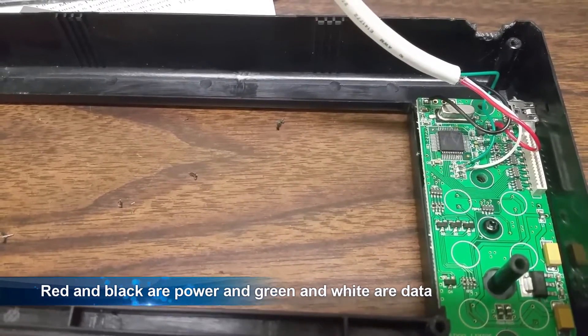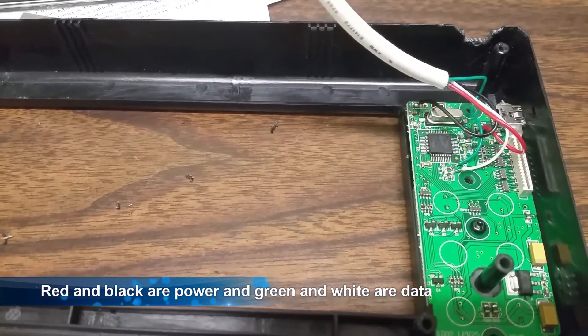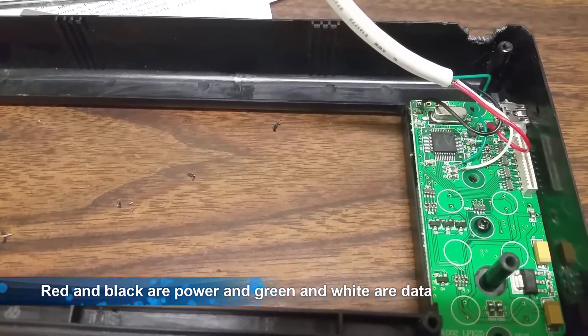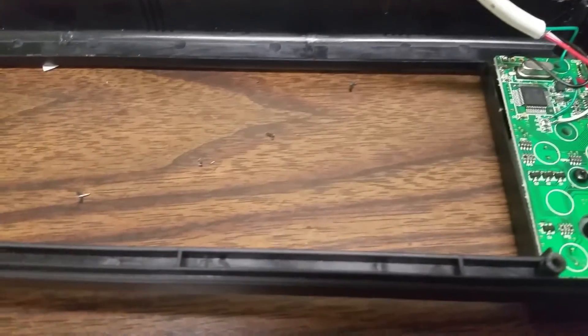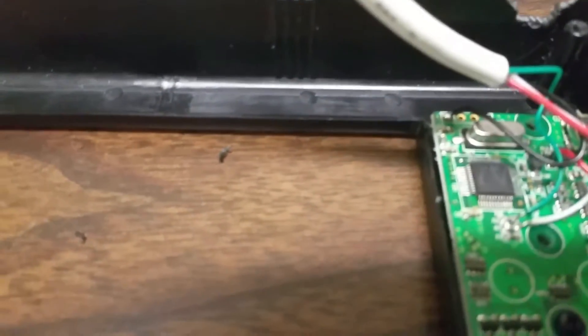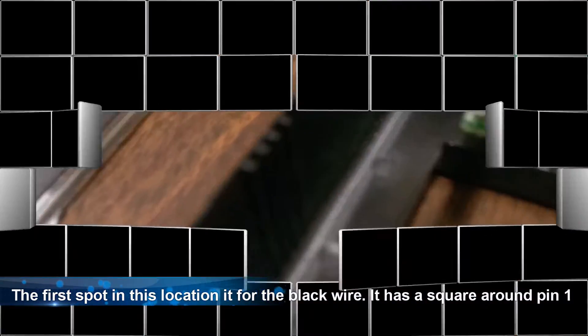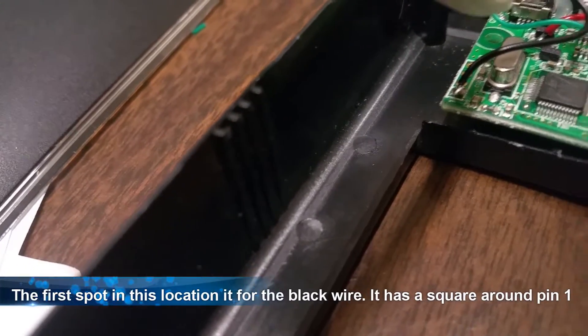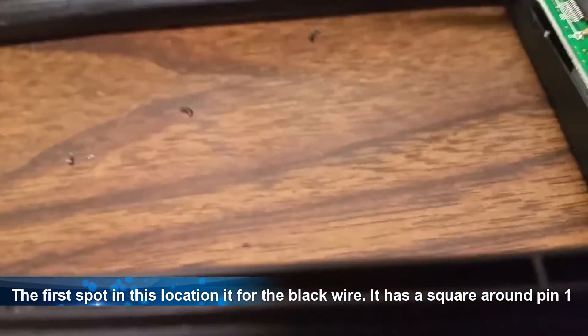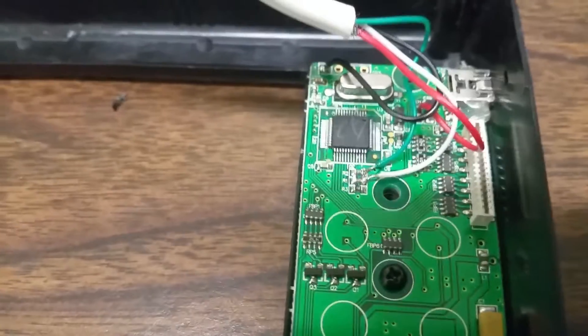Red and black are for power, and green and white are for data. R1 is white data and R2 on the board is green data. Black is for your negative ground and that goes on that first pin on the top part of the board — it should have a box around it which signifies that's pin 1.